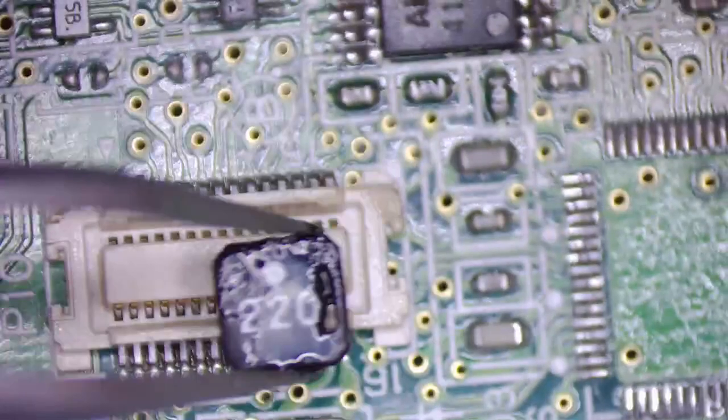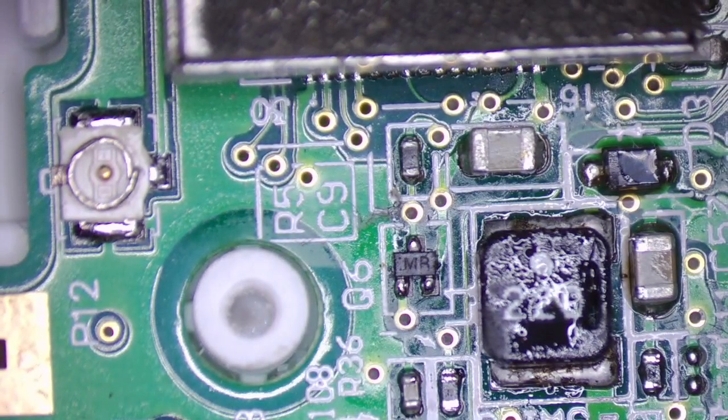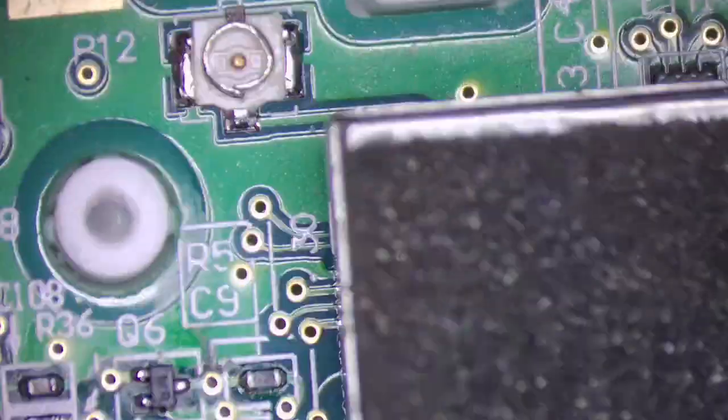Let's see what it looks like on the other side. If I'm right, it came off that way so we'll put it back on the same way. I'm pretty sure it doesn't have polarity. That's it — sorry about the focus guys.